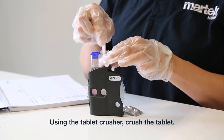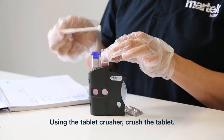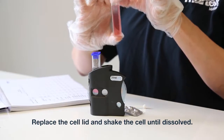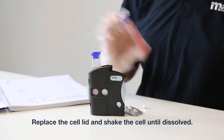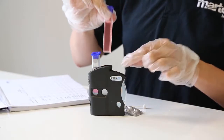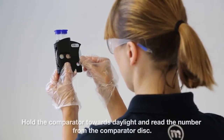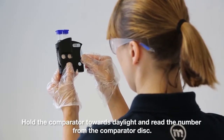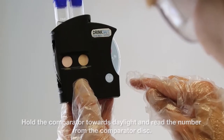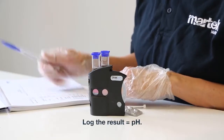Using the tablet crusher, crush the tablet. Replace the cell lid and shake the cell until dissolved. Hold the comparator towards daylight and read the number from the comparator disk. Log the result as equals pH.